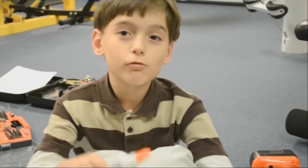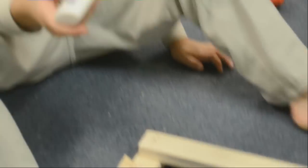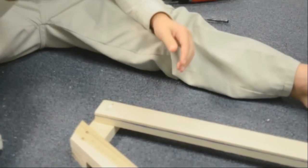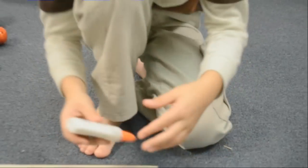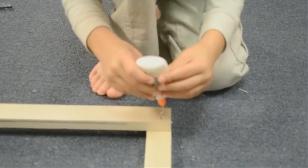We're about to put the frame together with screws and glue. And where are you going to put the glue? Right here. Just a smidge. Now how about the other side? Okay. Perfect.